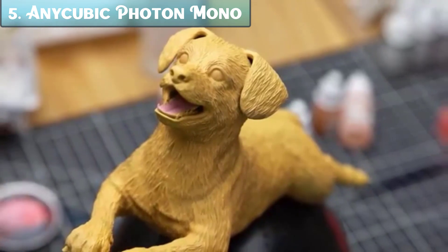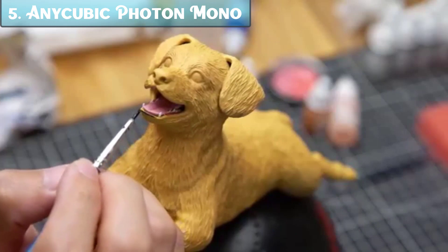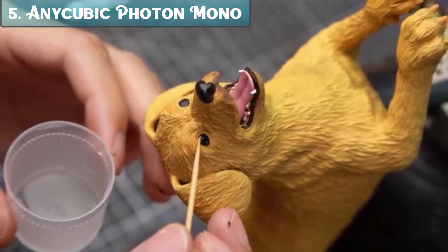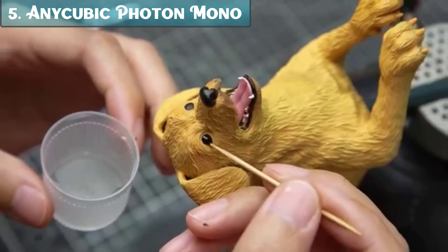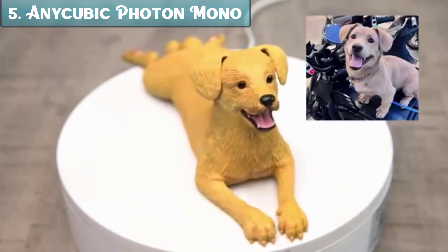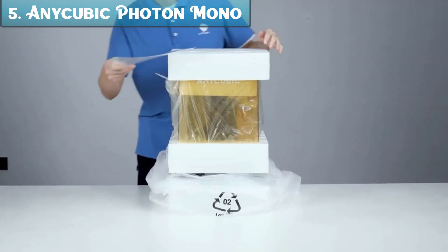A leveling-free build plate that eliminates the need for manual leveling, making it easier to get started printing. A 3x faster printing speed than previous models, thanks to the use of high-speed resin. A large printing size of 7.87x8.58x4.84 inches HWD. The Photon Mono M5's is also compatible with a wide range of resins, so you can find the right resin for your specific needs.